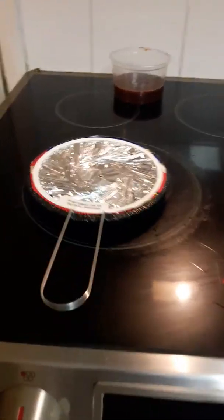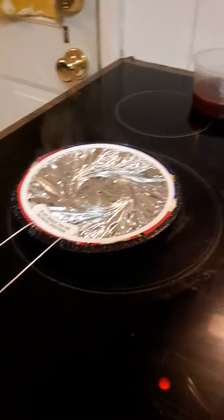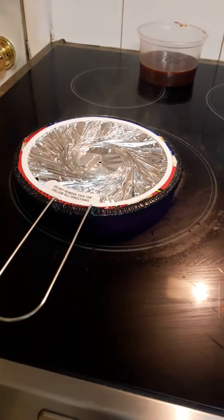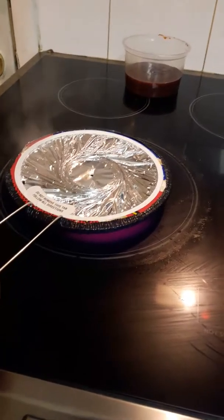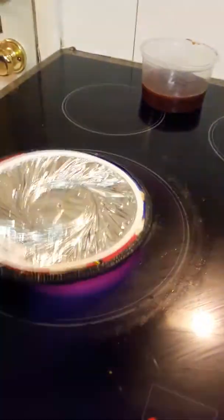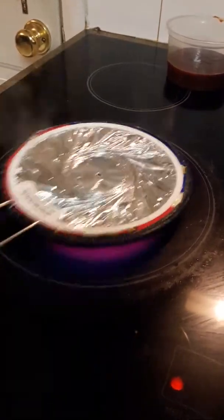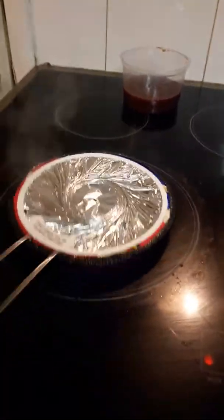So we have to constantly shake, like that, and try to trim it up a little bit. Yeah. Very fast. Look at that. If I go like this, it pops.